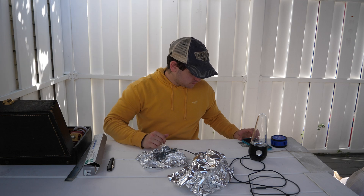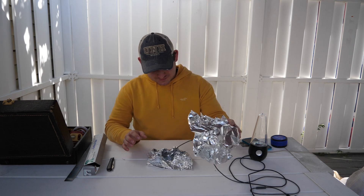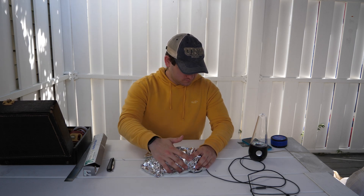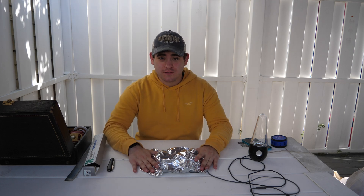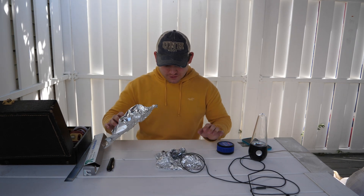Okay, so by the look of it, tin foil does not work on the cheap transmitter. Now for the even cheaper Bluetooth speaker.